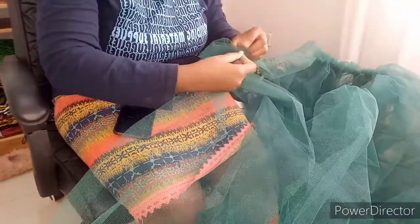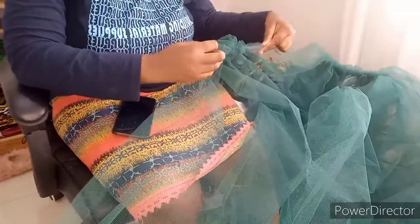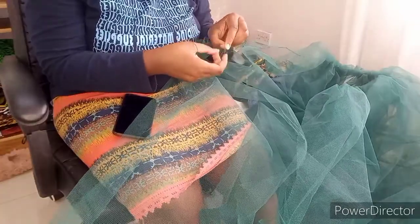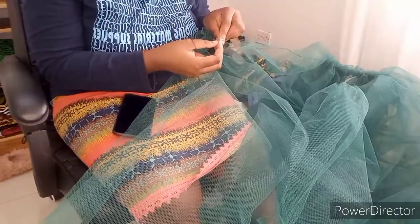When the client is fitting it and wearing it, I'm going to get that ball gown beam that's going to make it more full, since the meters are a bit few and it's not as full as I had anticipated.